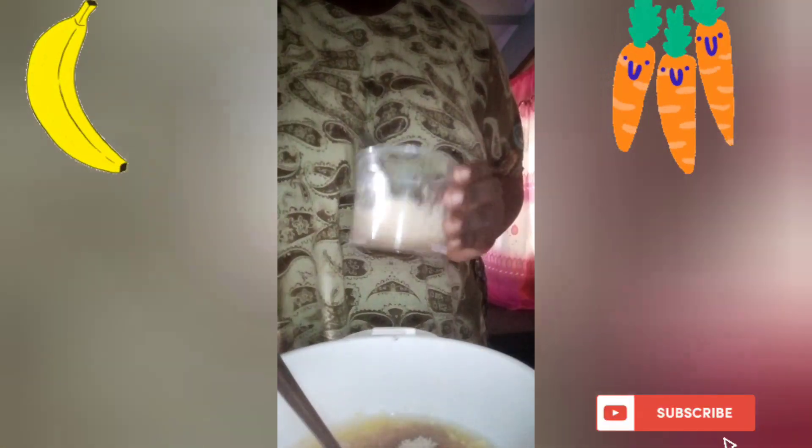Then add your water — one cup. If it's not right, you can add a little more. Then add a little sugar — one, two, three. I don't use too much sugar, so I intend to use lesser sugar.